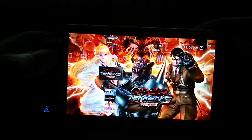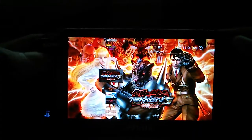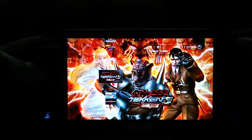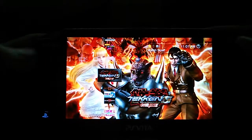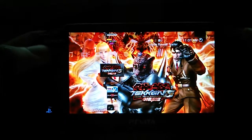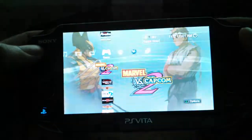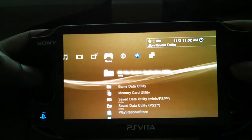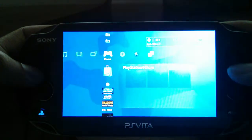Good morning everyone. Today I want to talk about the remote play features on the PS Vita. I was expecting a lot of games to be playable on it, since when they announced it they said almost all PS3 games were going to be playable on the PS Vita. I have all digital games in my library and most of them don't work.